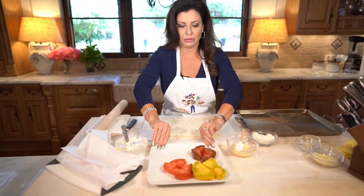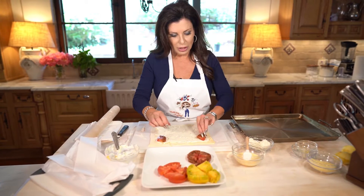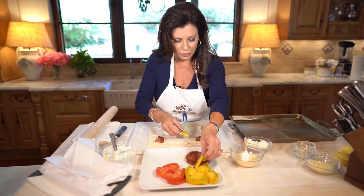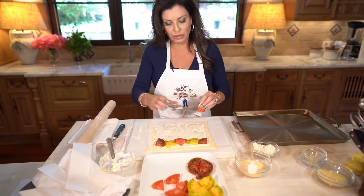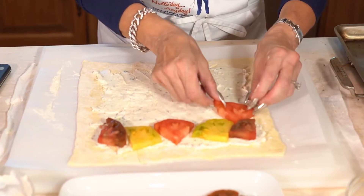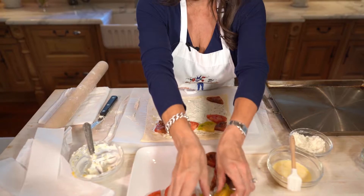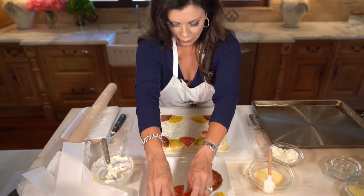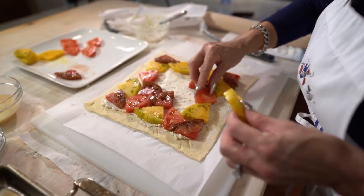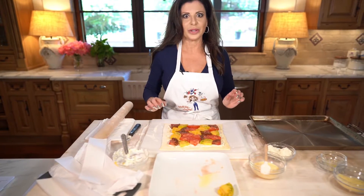Now, beautiful heirloom tomatoes — arrange them as you see fit. I'm going to do a bit of a mosaic because the colors are so pretty. But whatever you like. You could do this in individual squares and just do big single tomatoes — that would be fine too. Just be creative, be artistic. It's not rocket science. I tend to be a symmetrical person. You could do all the same color if that's what you have on hand.